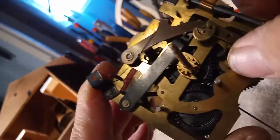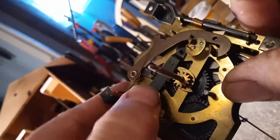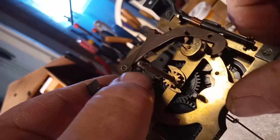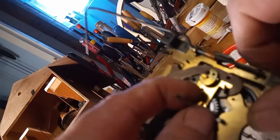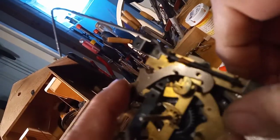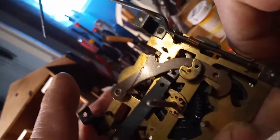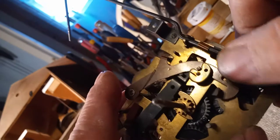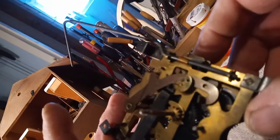This is the rack stop lever and this is a lift lever. On the hour, this minute arbor turns, which lifts this lever here, which lifts the rack stop lever, which allows the cannon pinion to turn, and which allows the bird cuckoo to function.